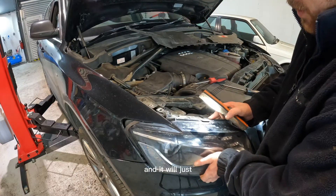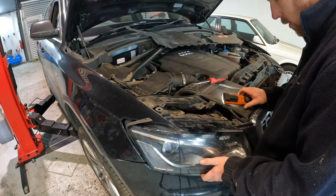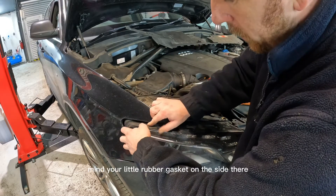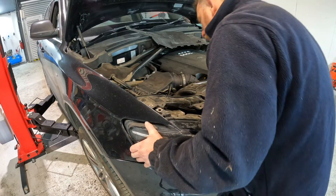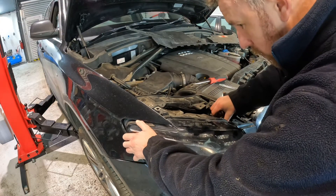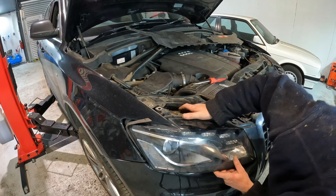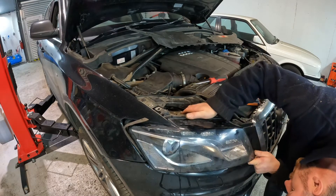You don't have to undo it all the way and it will just slide forward. Mind your little rubber gasket on the side there so you don't lose that.